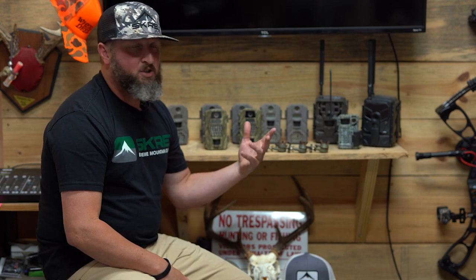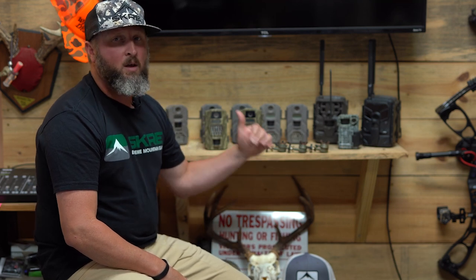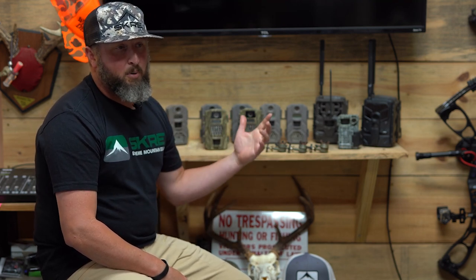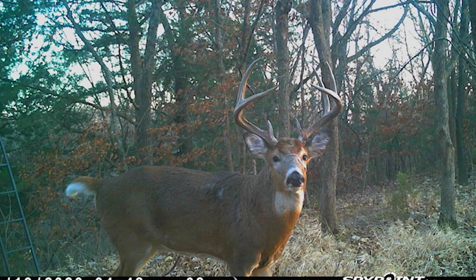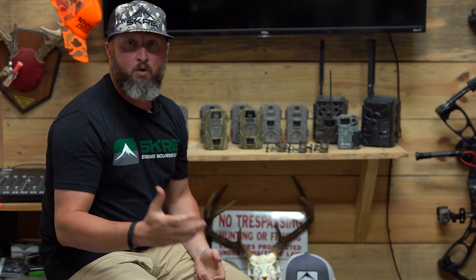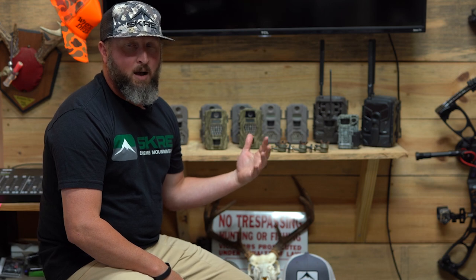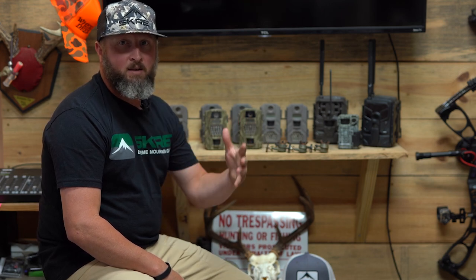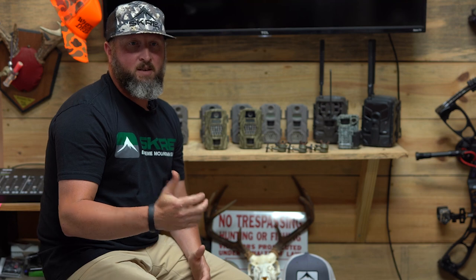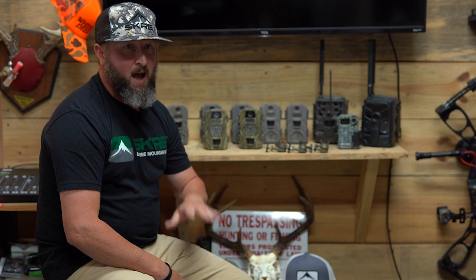I don't always put a standalone camera over a feed source just because I'm going to hunt over it. I'll put it in an area because I want to see what's going on and where deer may be coming and going generally. With cell cams, I want to put them out and not touch them again until I'm ready to hunt. With standalone cameras I'll put them out in a lot of different ways — sometimes just one out for a week in a spot to see if any deer are using a trail.